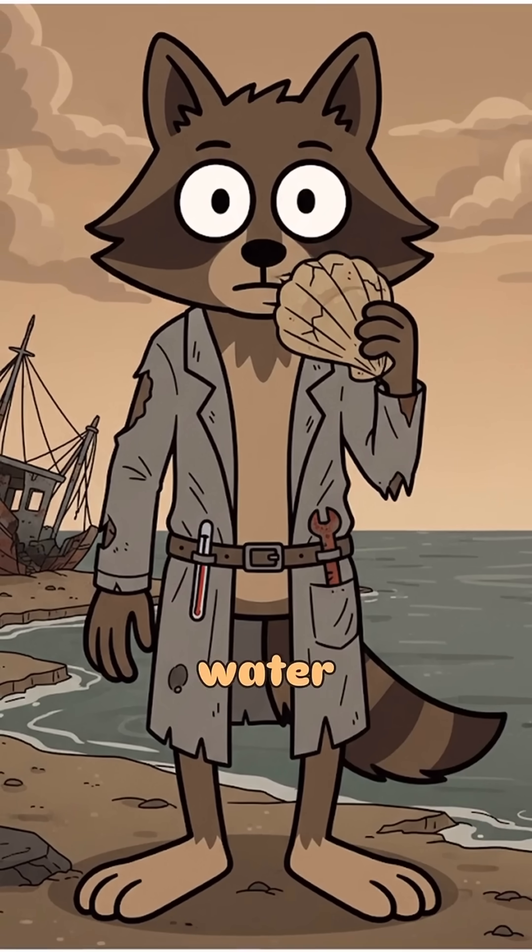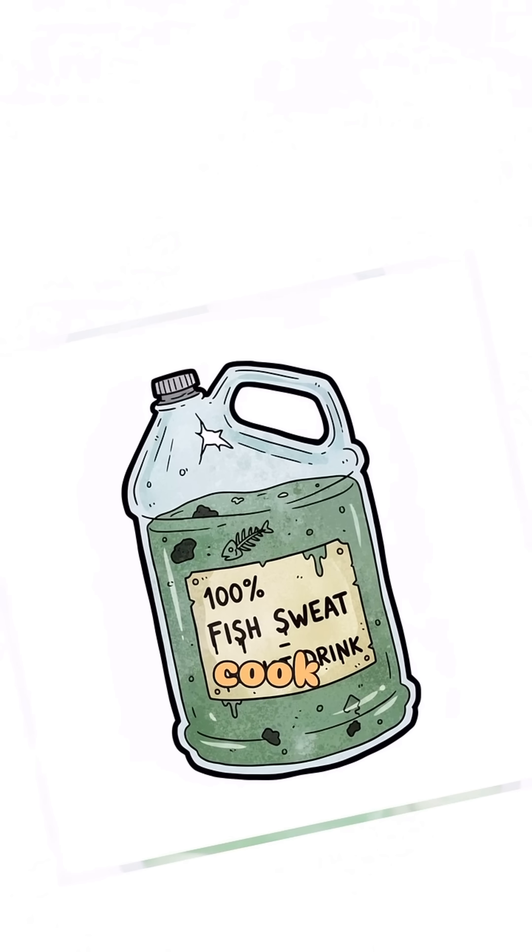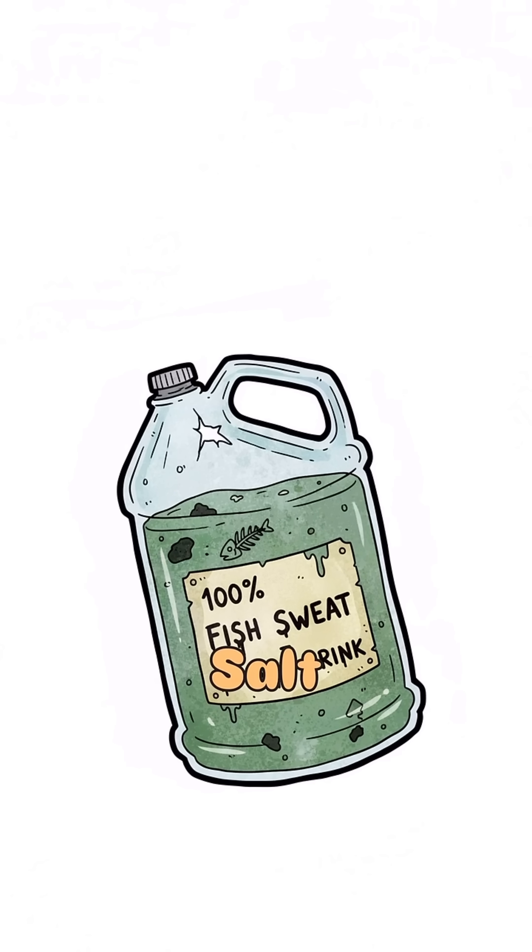You're surrounded by seawater, but you can't drink it unless you enjoy vomiting yourself inside out. So don't drink it. Cook it. Harvest it. Salt is survival now.